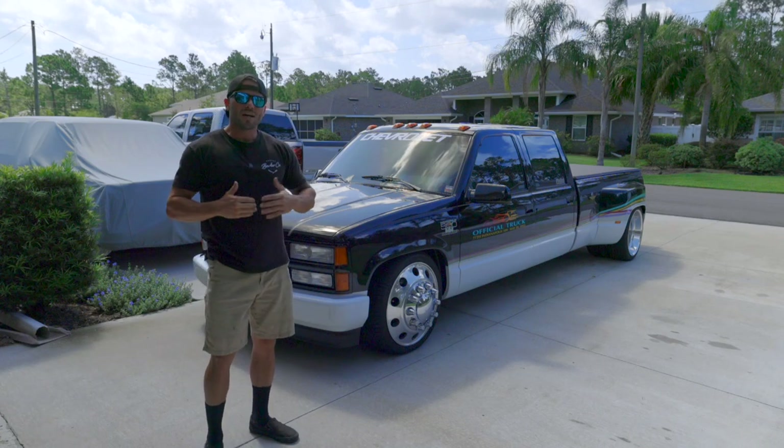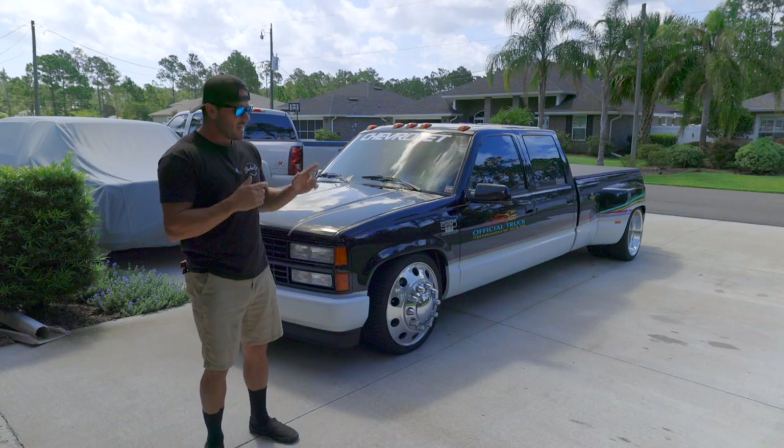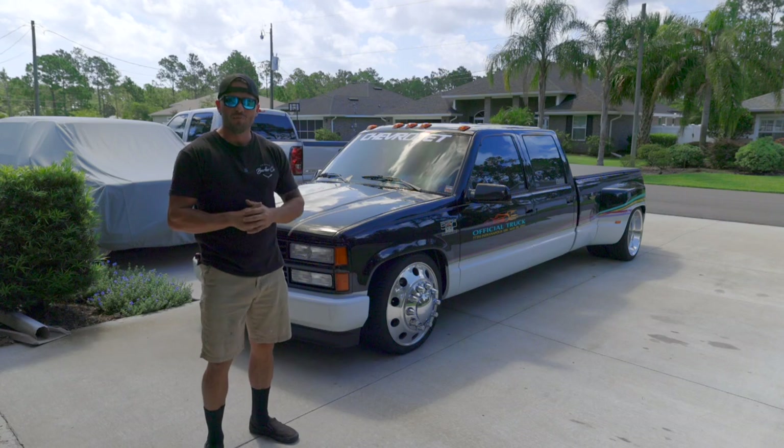You're watching the Motortopia YouTube channel. My name's Josh with Yeah Buddy Garage and today I'm going to install some helper bags on the Dooley Pace Truck.